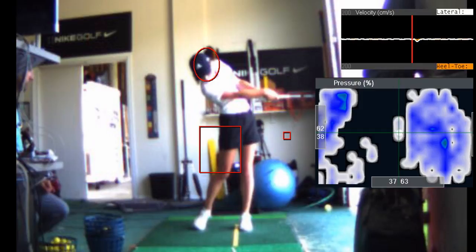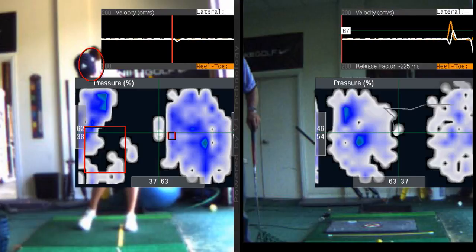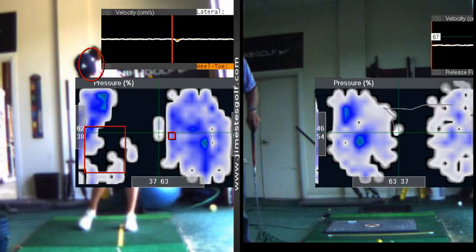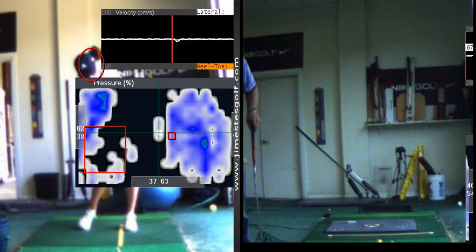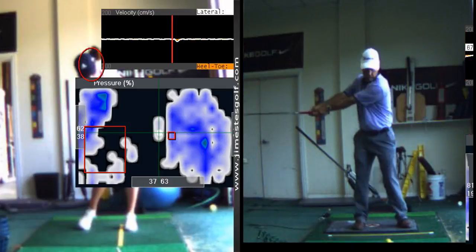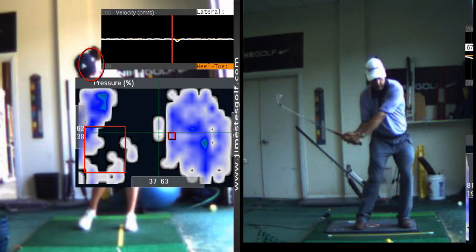Now I want to show you this drill. I want you to do at least 50 balls a day doing this — it's called the lag drill. You have to do it properly, otherwise it's not going to really help. So here's how you're going to do it: you're going to have both hands in that position, then you're going to do what's called a download — meaning you're going to bend the elbow and bend the wrist. That's the download I want you to have.